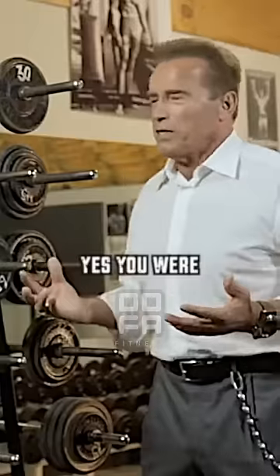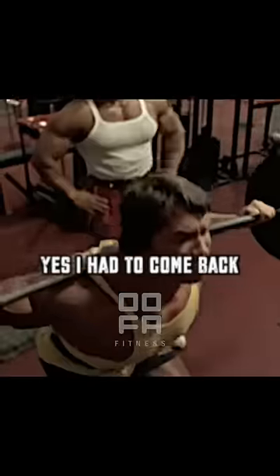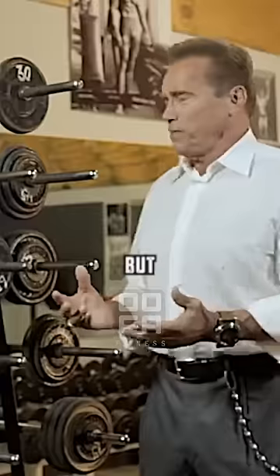And then you haven't even talked about the pullover with the dumbbell, which was my favorite exercise. Yes, you were tired. I had to come back for the second workout at night. But so what?